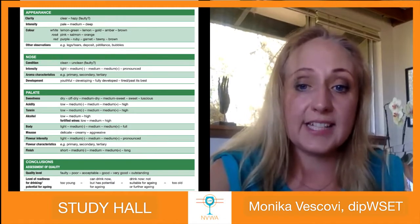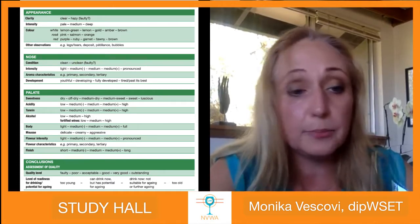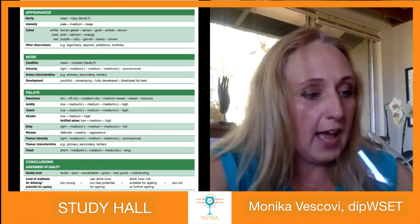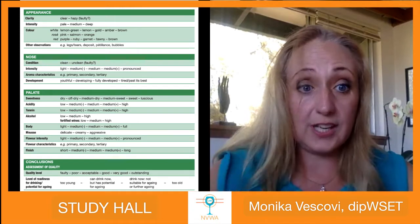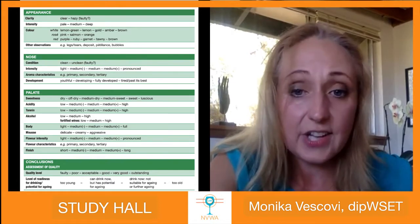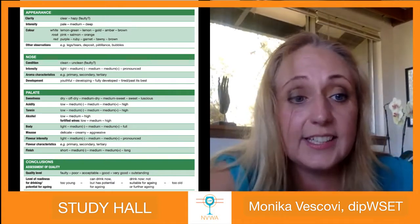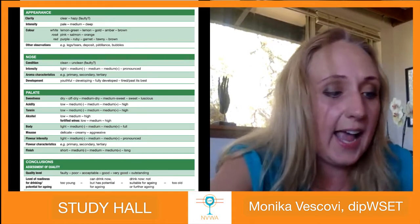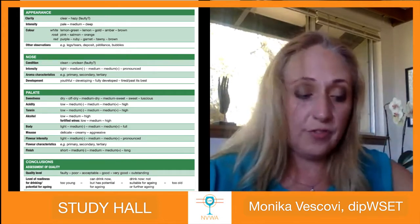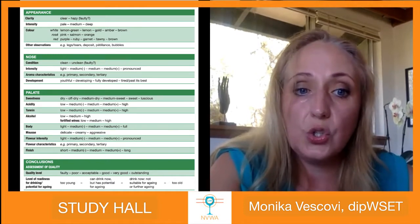When I smell this wine I find all three groups of aromas. For primary: apricot, peach, baked apples, pineapple, candied orange, orange marmalade, Meyer lemon, honeysuckle, and orange blossom. For secondary: toast, vanilla, caramel, pastry, and butterscotch. For tertiary: marzipan, quince paste, hazelnut, honey, and mushrooms. So it's a pronounced aroma with a whole range across all three groups.